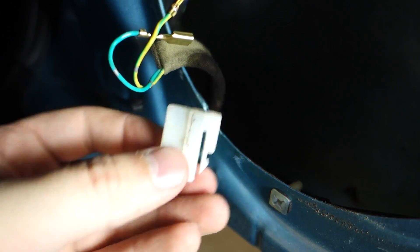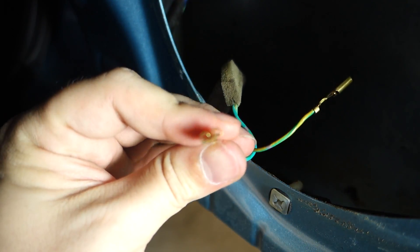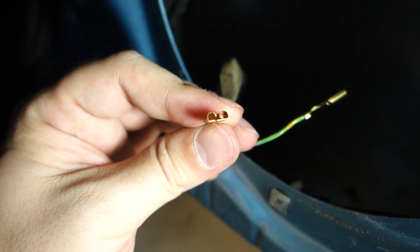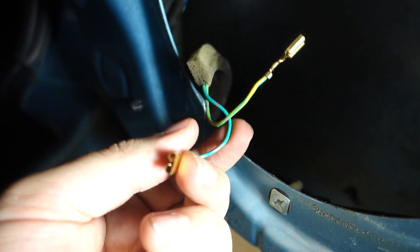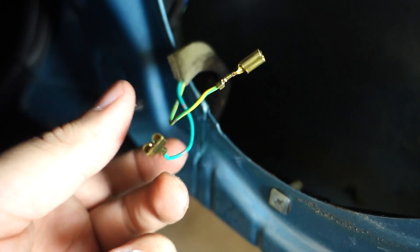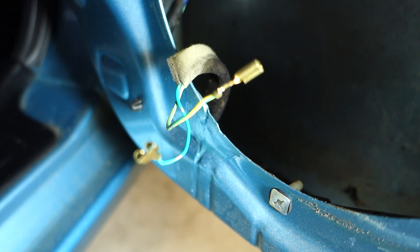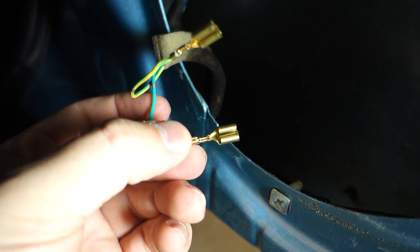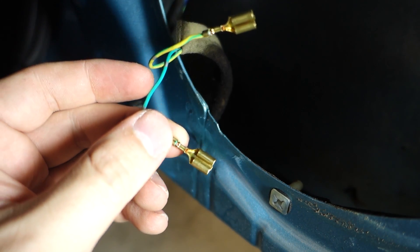If you look at these spade pins, they're not crimped very far. Most spade pins will be crimped pretty tightly so when you slide them on they'll have a really tight connection. The difference here is that these sit inside a pin housing and are held together by the lock mechanism within that housing — so the clip does the holding, not the spade itself. But when you're using only a spade terminal, the spade via tension has to hold itself onto the terminal. So we'll need to crimp these down a little bit so they will properly grab onto our new speaker and won't fall off inside the door.